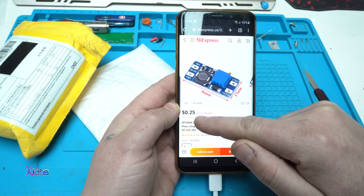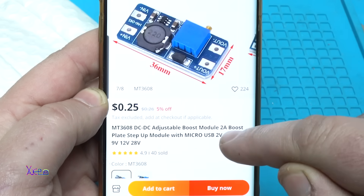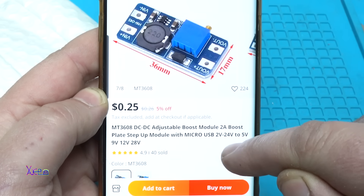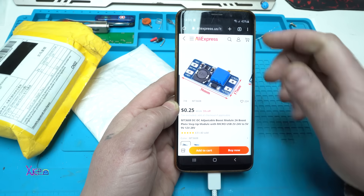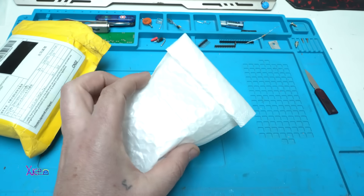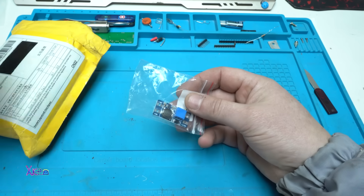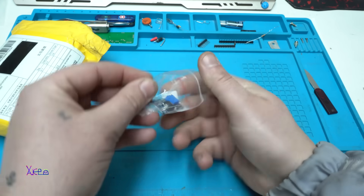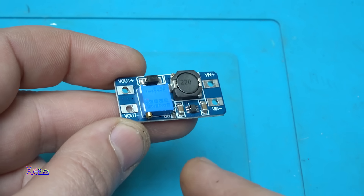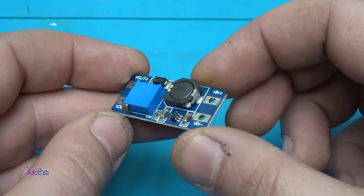For 25 cents you can get this module. It's a DC to DC adjustable boost module, 2 amps, that works from 2 volts to 24 volts and can give 5, 9, 12, or 28 volts output. The module model is MT3608 and it's a 2 amp DC booster.